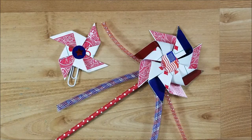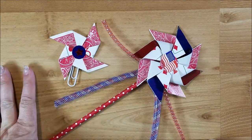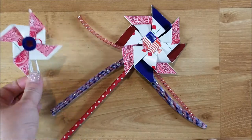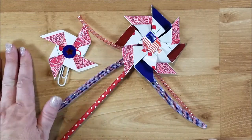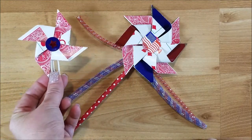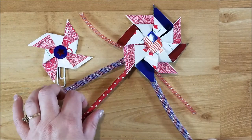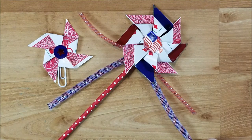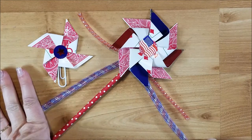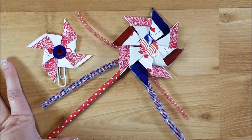Hi guys, welcome back to my channel. This is Kim with Creative Crafticality and today we will be making these super cute 4th of July embellishments — pinwheel embellishments. I made a pinwheel wand and also a pinwheel paper clip. The paper clip you could use in any paper crafting project: your travelers notebook, junk journal, just as a bookmark. And the wand would be great in some happy mail, a loaded envelope, as a gift, or you can make several and have a centerpiece for 4th of July. I made these pinwheels out of old playing cards.